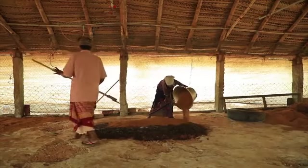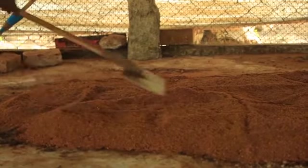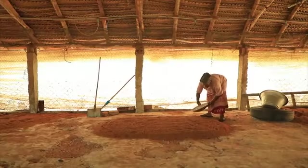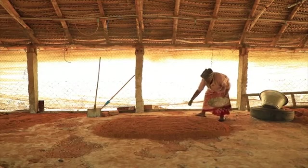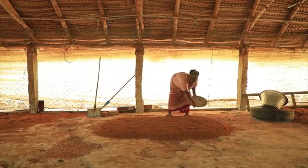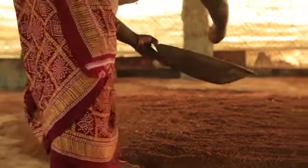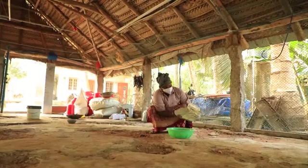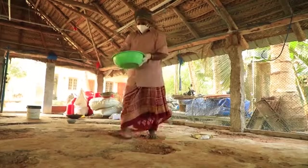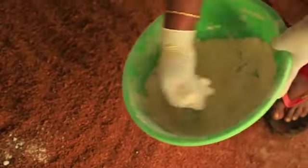Add a new layer of sieved coir and repeat the whole process to make 5 layers in the same way. If you don't want to prepare your own organic decomposer, you can decompose the coir pith by spreading 100 grams of mushroom spawn over each layer. Alternatively, use 100 grams or 10 tablespoons of trichoderma powder as a decomposer for each layer. Wear gloves while adding trichoderma to the coir pith.